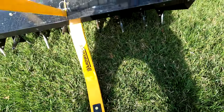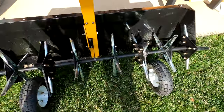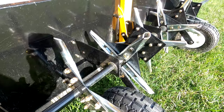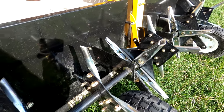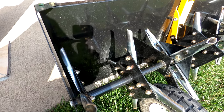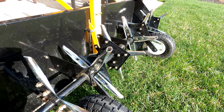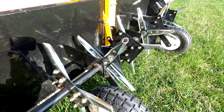I forgot to tip this on its end before, so let's do that this time — there we go. The tines themselves — there are 32 of them. There's a cotter pin here to remove this, and a few other nuts and bolts, but disassembly should be pretty straightforward if needed. I believe you can purchase replacement tines as well.